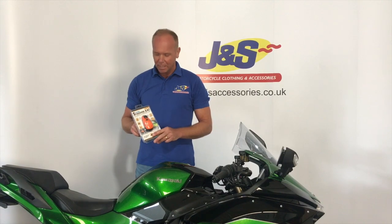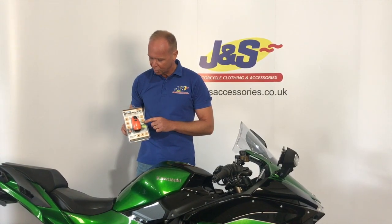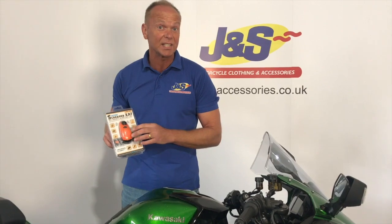Hi, I'm Aide from JNS. Today we're going to talk about disc locks — this one in particular, the Oxford Screamer XA7. It's got a built-in alarm system, well a built-in siren basically, 110 decibels.